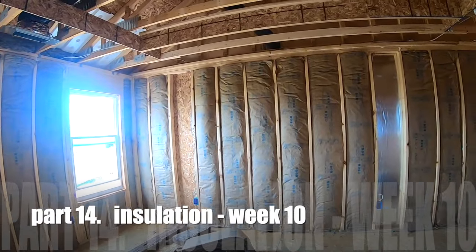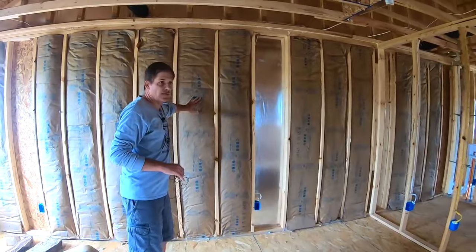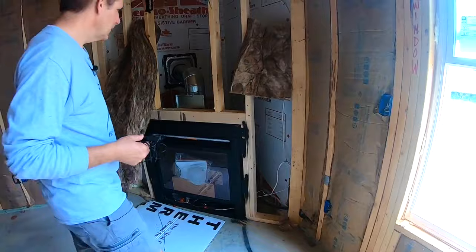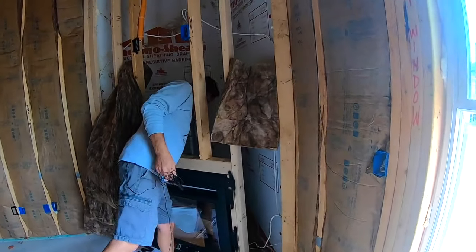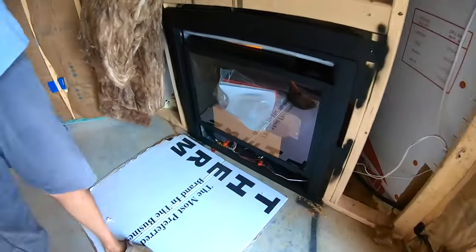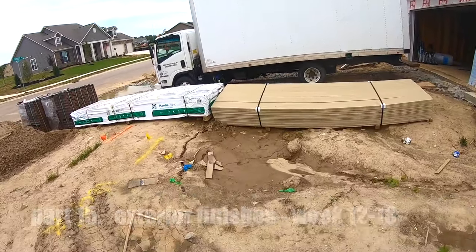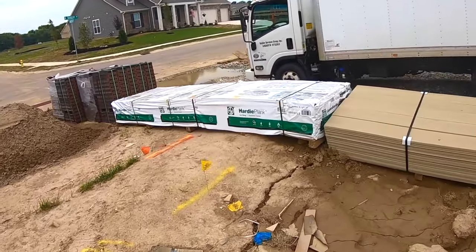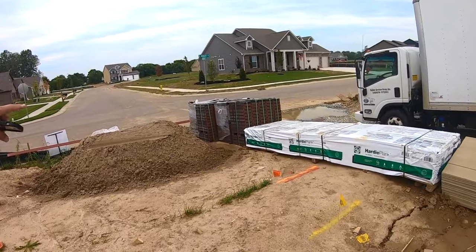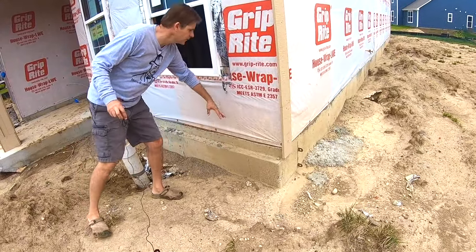That's faced batt insulation — 'faced' just means the paper is on the face of it. Here is the gas fireplace just being installed, already wired for TV and the power for the TV above it. You can see the gas lines. This is your siding that's getting ready to go on — it's hardy plank, a wood chipboard mixed with a textured finish on the outside. And there's the brick going on that shelf we showed you earlier — here's the shelf on the foundation that the brick is going to rest on and come up.